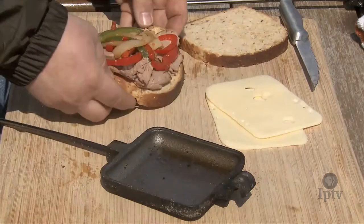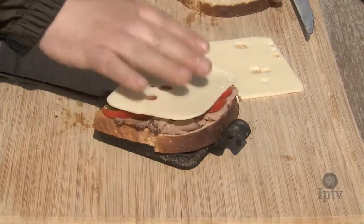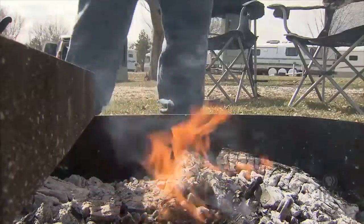A little later in the day, one of my favorite sandwiches to eat is a Philly cheesesteak sandwich. And with these pie irons, it makes them really easy to cook over the campfire.